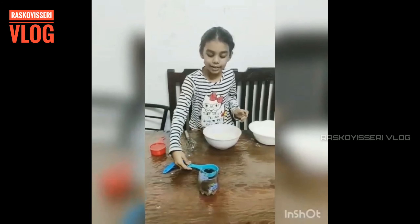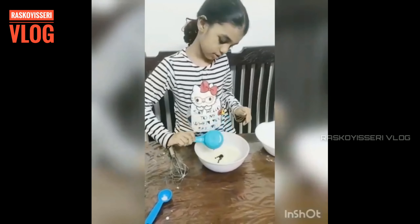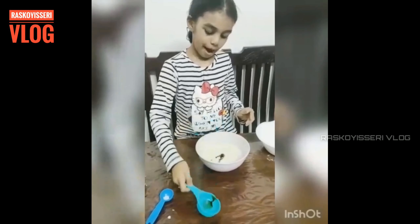Now we can add vanilla essence to this mix. And mix well.